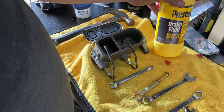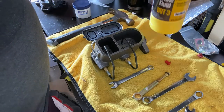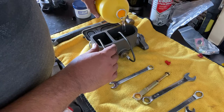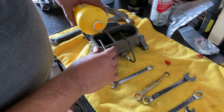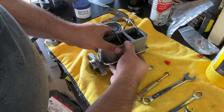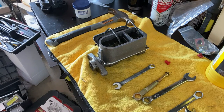Now we want to fill this up with some fluid. For my application I'm using DOT 3. DOT 3 and DOT 4 are different fluids — basically it's the temperature at which they boil, for higher or lower pressure lines. For me I just need DOT 3, so I'm going to fill this up about two-thirds of the way. Normally you would have this in a vise so it doesn't flop around — I have one but it's not installed yet.